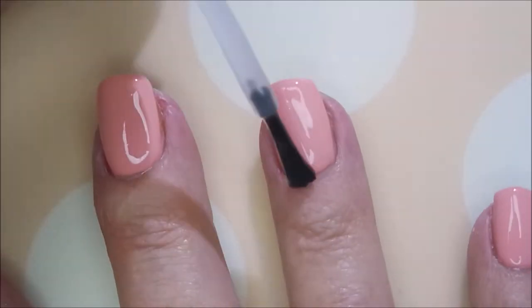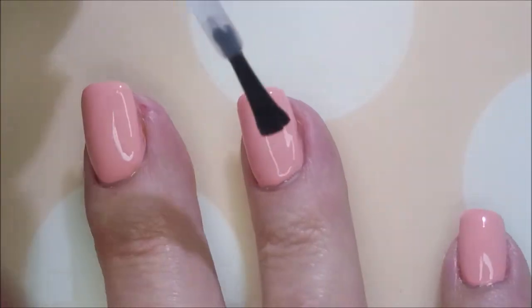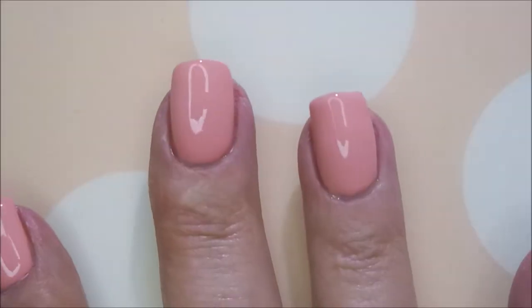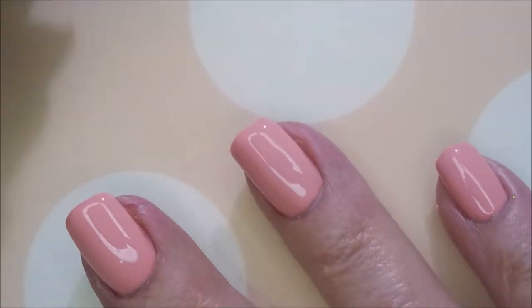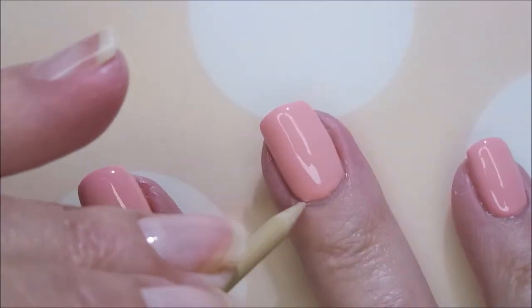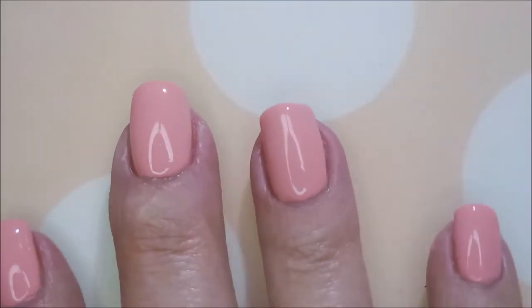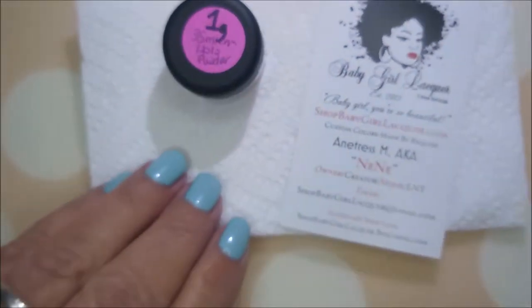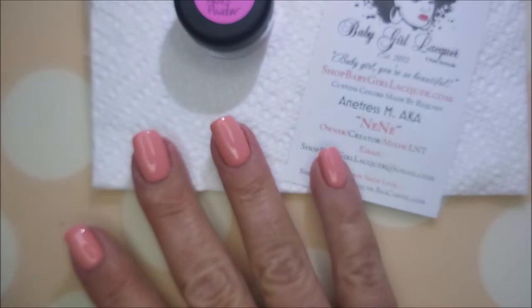I'll start talking about it in just a moment — capping that free edge. So the deal on this is I ordered some more of the Baby Girl Lacquer peel-off base coat, and I ordered the big refill bottle. I'm going to be using that Revolution by Picture Polish as my base to make this crumb powder stick to the nail.